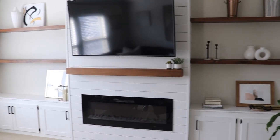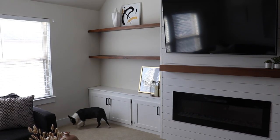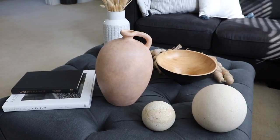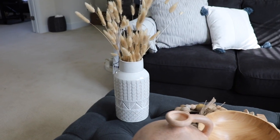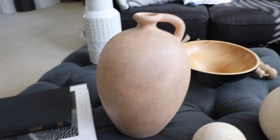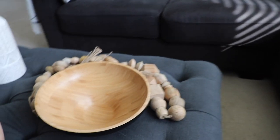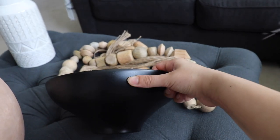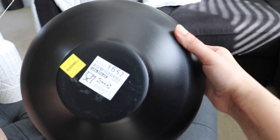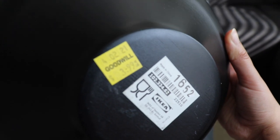Moving on to upstairs, I wanted to restyle one side of the shelves because I had taken some of the pieces off to use in other places around our home. I'm keeping it again neutral and pretty simple — I had most of these items already. The only new thing I got is this bowl from Goodwill, but it was originally from Ikea and I only paid $3.99 for it, so a really good find.